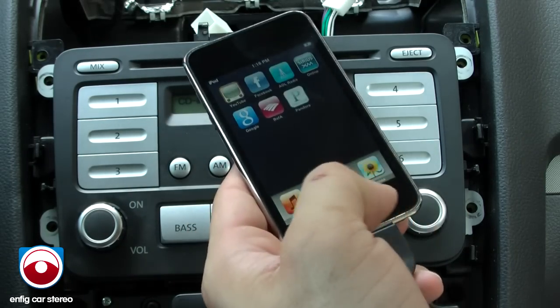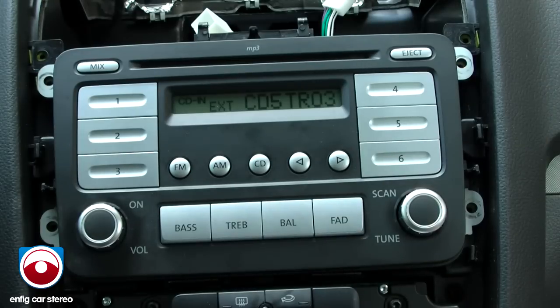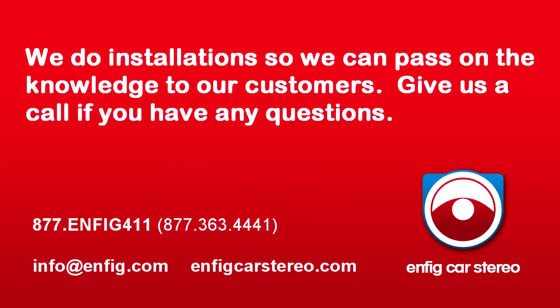Anyway, that's it. Video brought to you by InFitCarStereo.com — we sell and install the products. Thanks for watching. We'll see you next time.